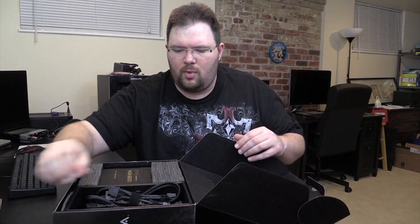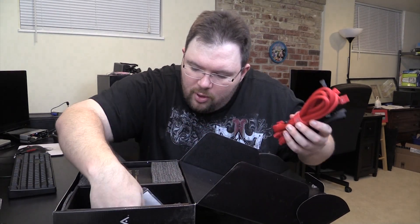So we have the manual, and of course there's a 750 and the 650. A power cable, and then we have all of the modular cables, which I will go through in a minute.